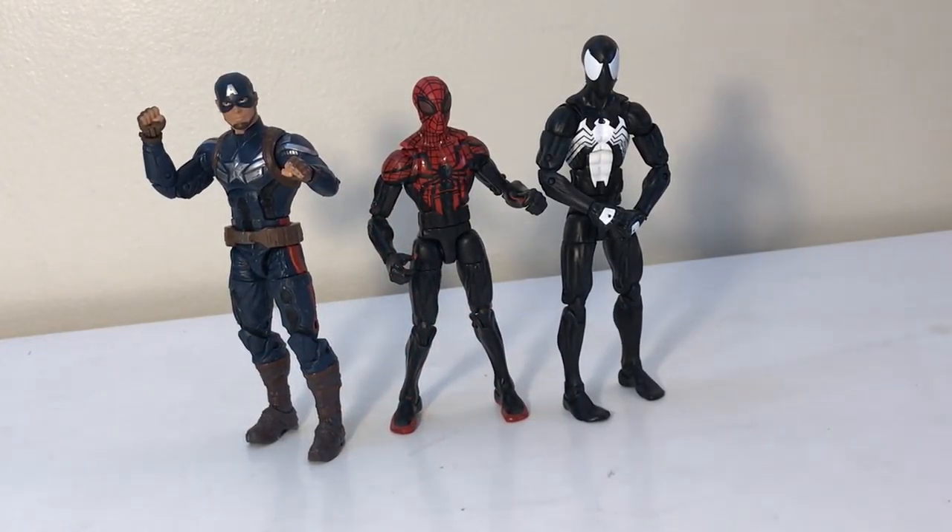Here is Superior Spider-Man standing beside Black Suited Spider-Man and Captain America.